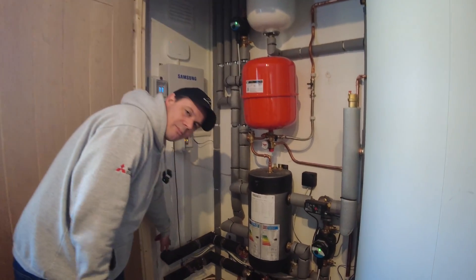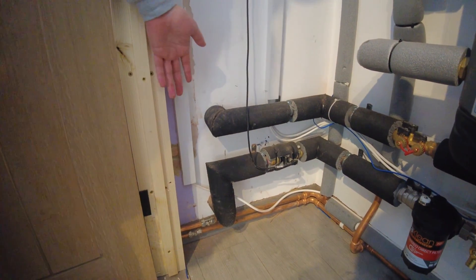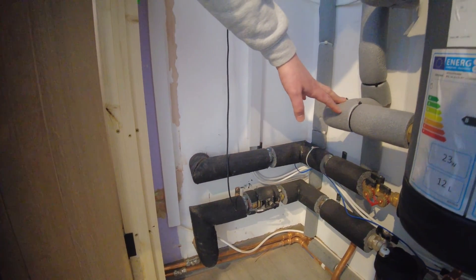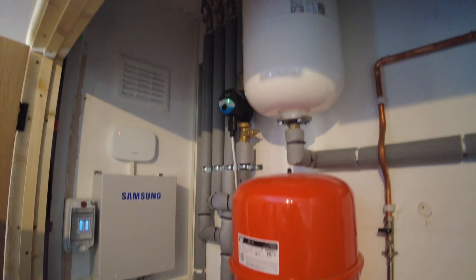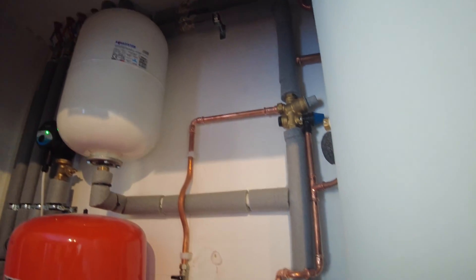This is where the pipes come through from the outside of the building to the inside. Please note the insulation is carried on the whole way through — it's all in this Tuffcoat external insulation. Obviously when you come inside, you can switch to the standard 19mm armaflex kind of thing. Please do insulate. Look at how well everything's insulated — cable tied on, nice and secure, nice and snug. It's not going to go anywhere. That's how it should be.